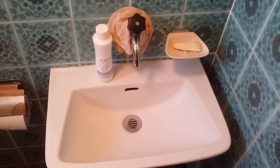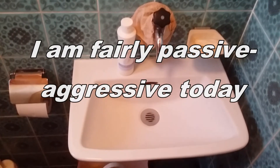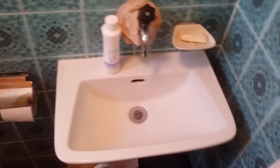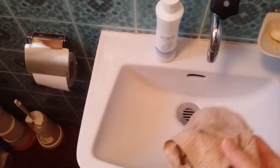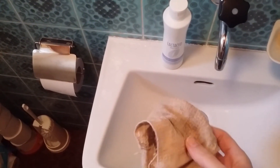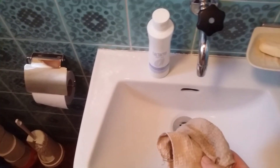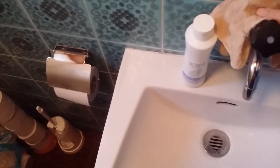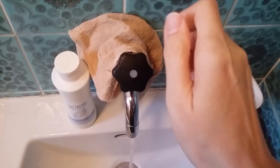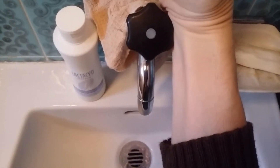Just some people seem to have a problem listening to it. To walk you through the process: you wash your hands the usual way. You can use this cloth, which is partly soaked in the multipurpose cleaner you have seen before, to turn off the tap. Or you can turn it off using your arm or something. It works quite well. You can turn it off without touching it with your fingers.